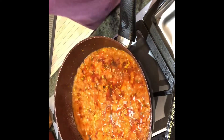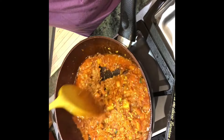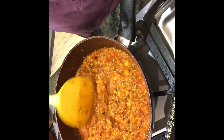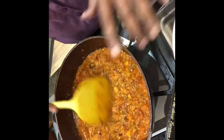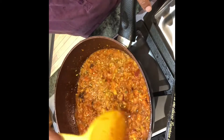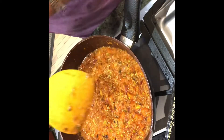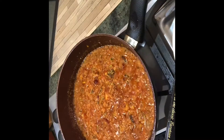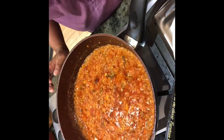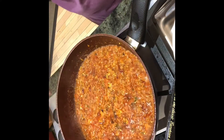Now you can see it's well cooked and the oil is floating on the top. The tomato is mostly mashed up — that's okay. Put it on high fire briefly, taste and see, then we can adjust salt later. Put it back on low fire.